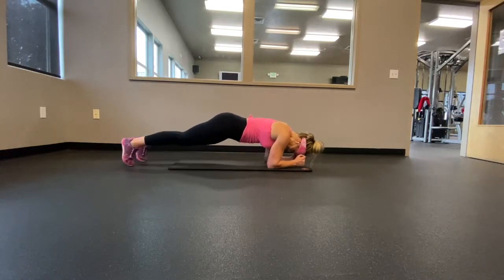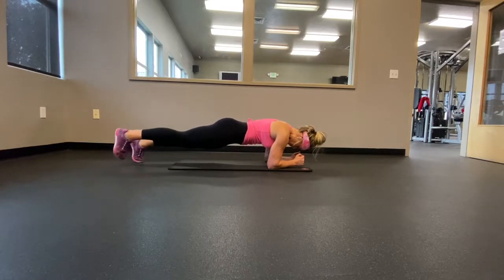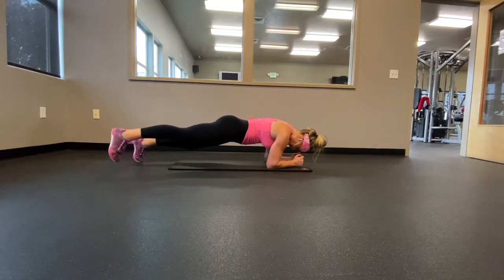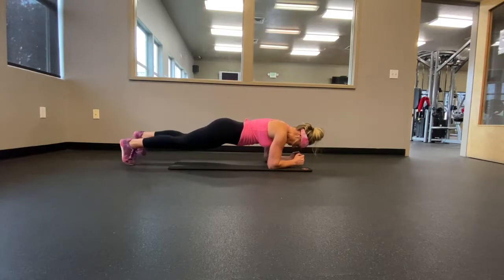Get onto the floor into an elbow plank position. If you're not quite to this level, you can elevate your body to make it easier by doing this off of a bench or a box. You're going to pick up one leg at a time and tap it out to the side. It doesn't need to be a big step. The idea here is that once you pick up your leg, your core is going to have to tighten even more because of the instability.